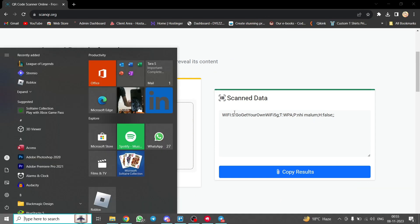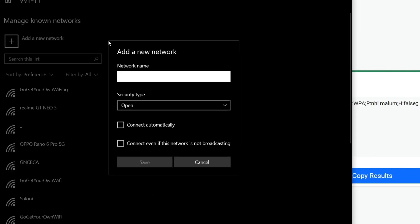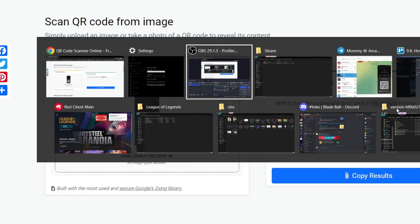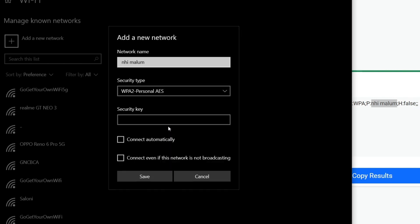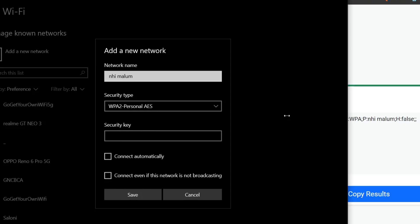To utilize this, open up your Windows Settings, go to Network and Internet, and then WiFi. Under 'Manage Known Networks', add a new network. For the network name, use the SSID part. For the security type, use WPA2 Personal AES. Copy the passphrase part and paste it in the security key.